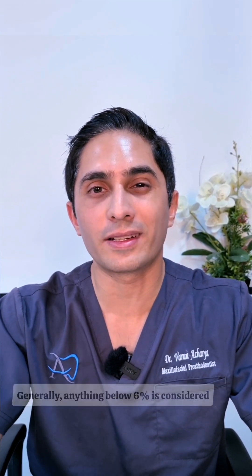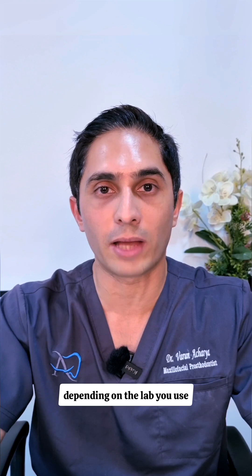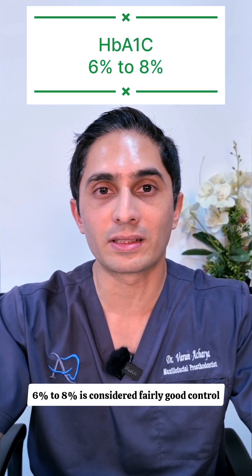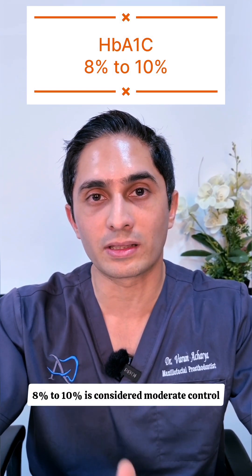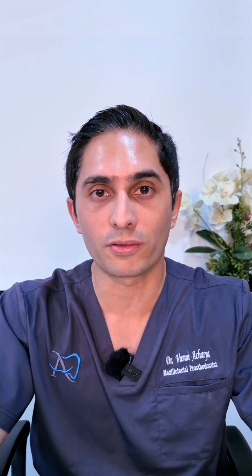What are the values we should be aware of? Generally, anything below 6% is considered non-diabetic or pre-diabetic depending on the lab you use. 6 to 8% is considered fairly good control. 8% to 10% is considered moderate control, and 10% and above is considered poor control of diabetic status.